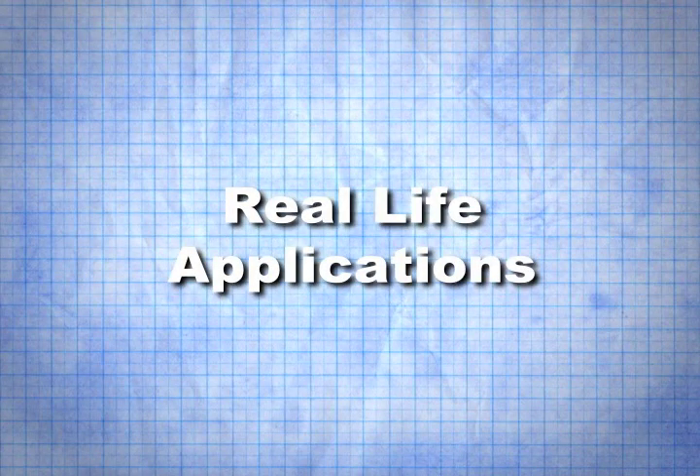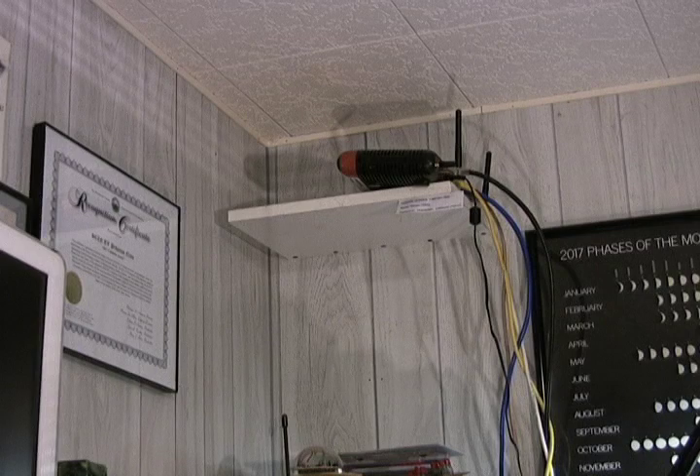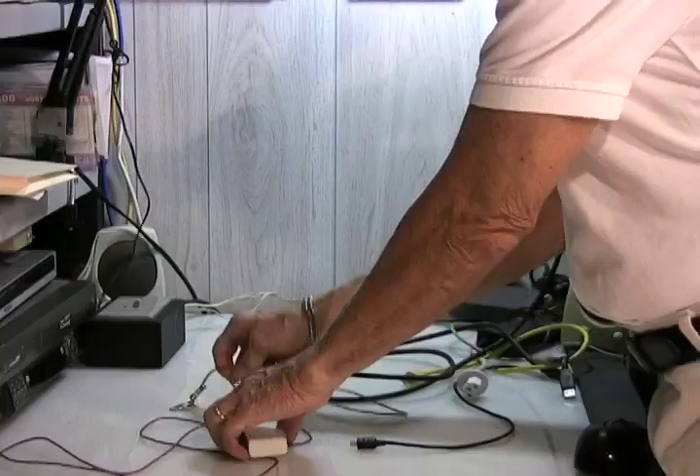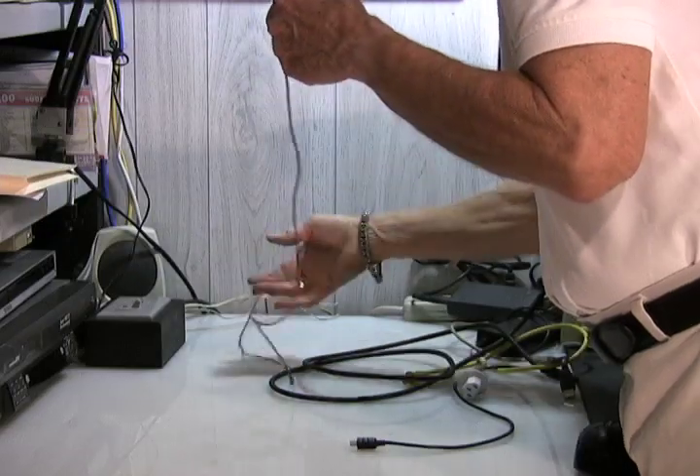Let's take a look at some real-life applications. You may need to route a cable up behind a piece of furniture, such as when you have to snake a line from the floor to a router. Simply drop the snap hook down behind the desk, letting it fall to the floor.